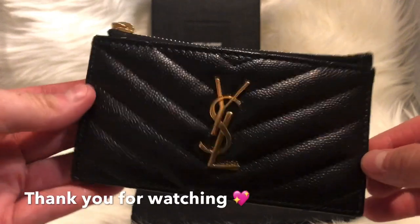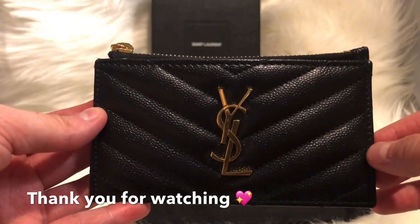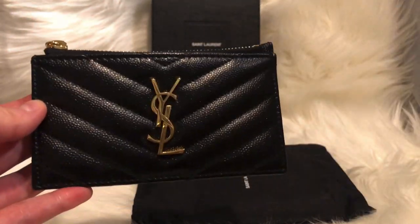I hope you enjoyed this quick review on this card case. Thank you for watching and I hope you subscribe — bye!